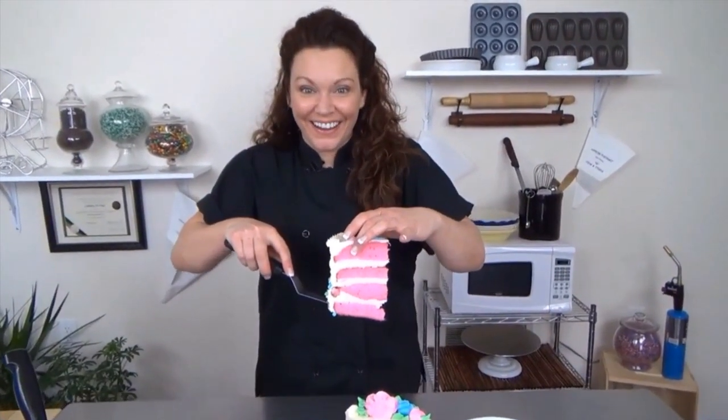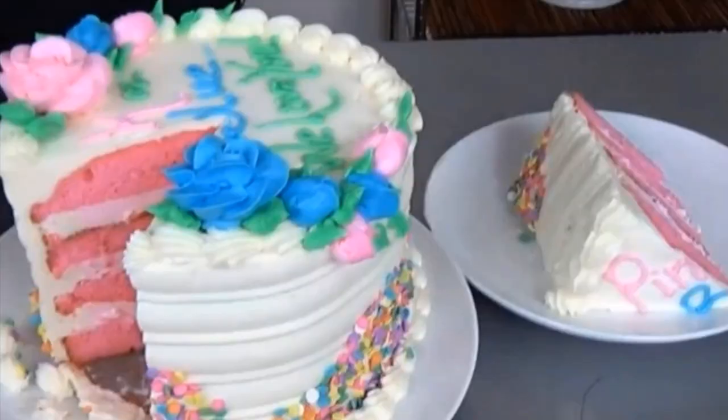I'm having a girl! When you're done watching this video, don't forget to head on over to Woodland Bakery and watch her gender reveal cake. So let's get started and make that little pillow cake with that beautiful little cake topper on top.